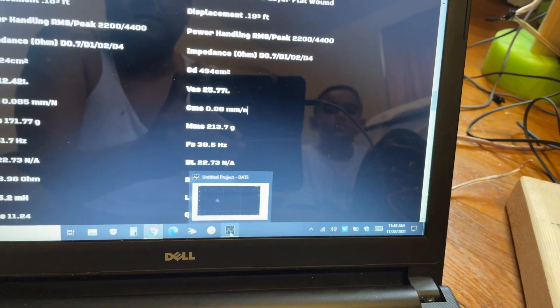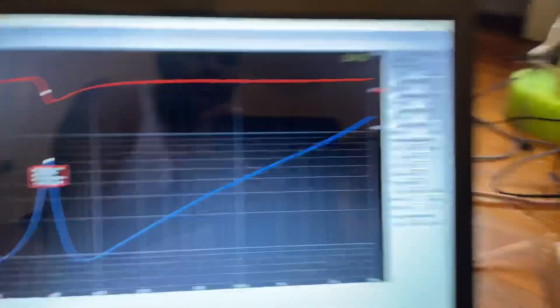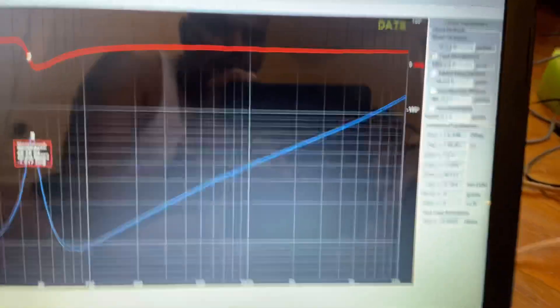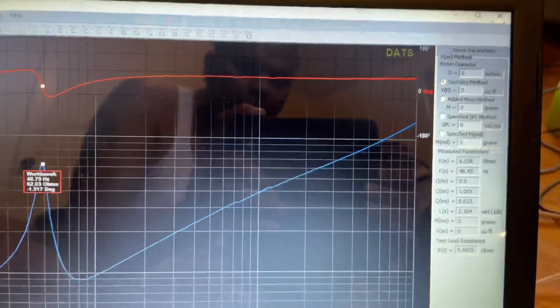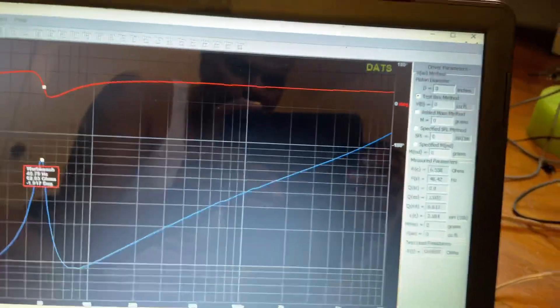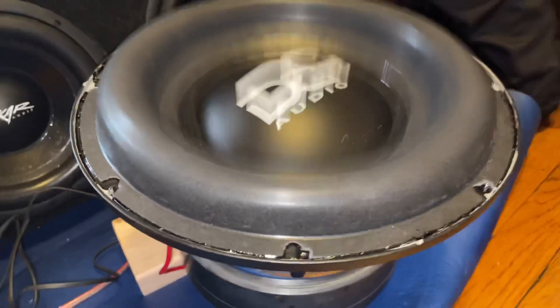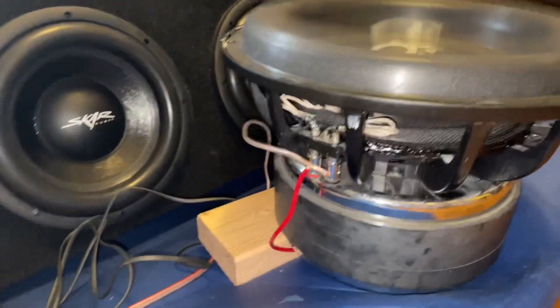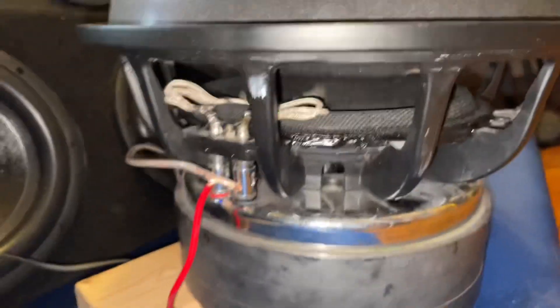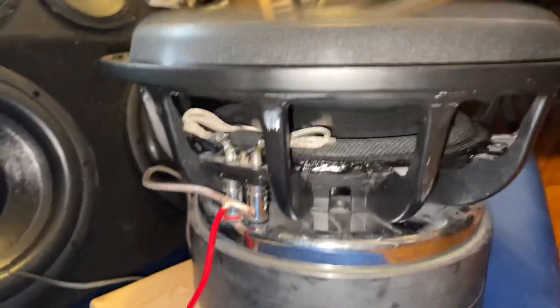We're going to hook it up to the Taramp 3K up there and play it for a while to see if the impedance drops. The final Fs fresh recone is 48.42 Hz. We've got it hooked up to the amp at 20 Hz, letting it break in for about five minutes to see if it changes any. It's hitting the tinsel leads — I've got to shorten those things.